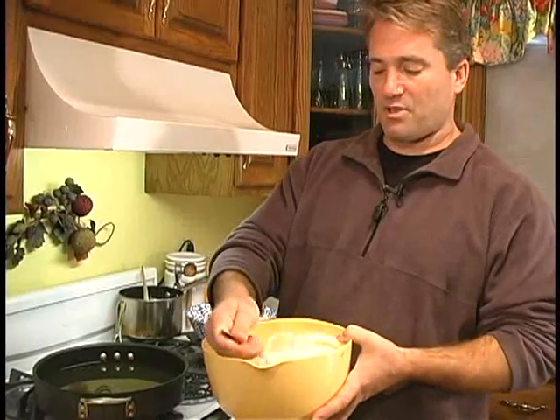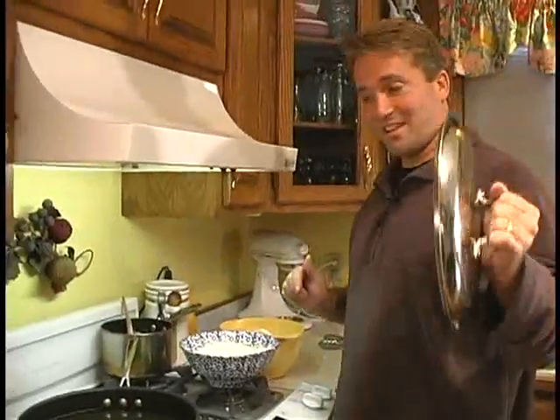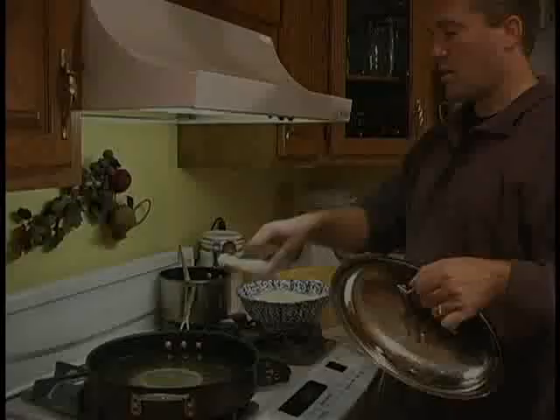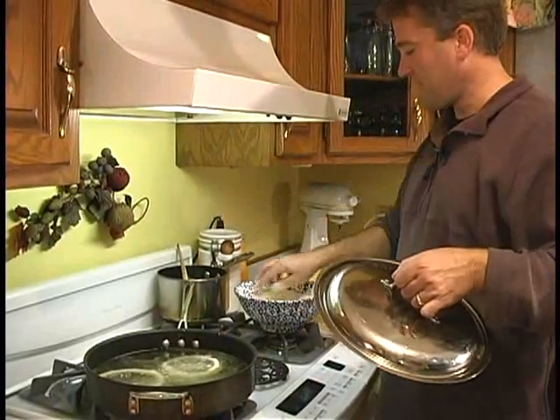Go ahead and stir up your onions one more time. Make sure they're all completely coated with buttermilk. Get your lid ready. Take some rings, cover them in the flour, put them in the pan. Work in kind of smaller batches, a couple at a time — especially since these are so big.